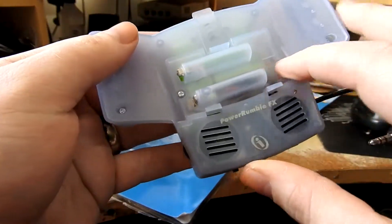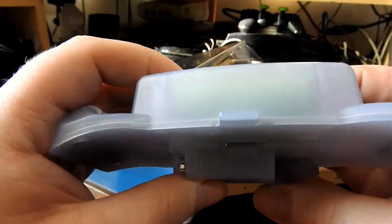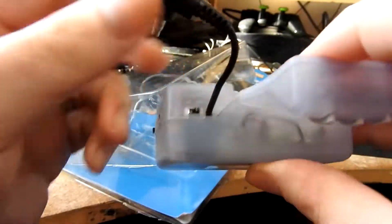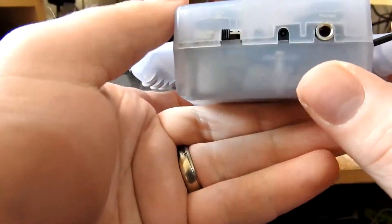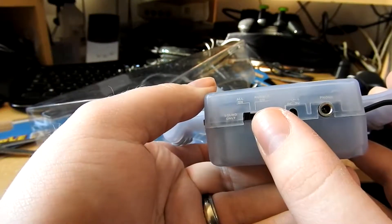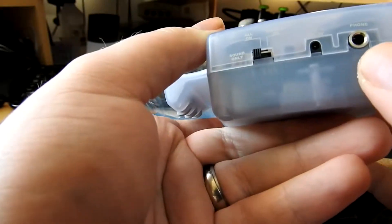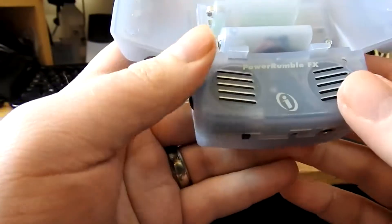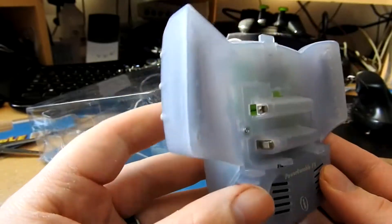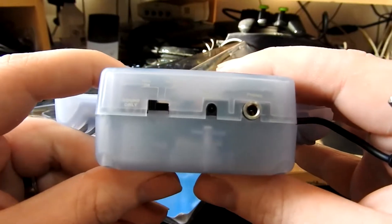There's no way to get to the batteries though - we'd have to unscrew everything to check out these cells. Considering they're 16 years old, I'm very dubious as to whether they actually work. There's an on/off switch on the side with a cable to go into the bottom of your Game Boy Advance for the speakers. You can set it to sound only, rumble on, and there's a 'phone' jack - I'm guessing that's where you plug earphones in.